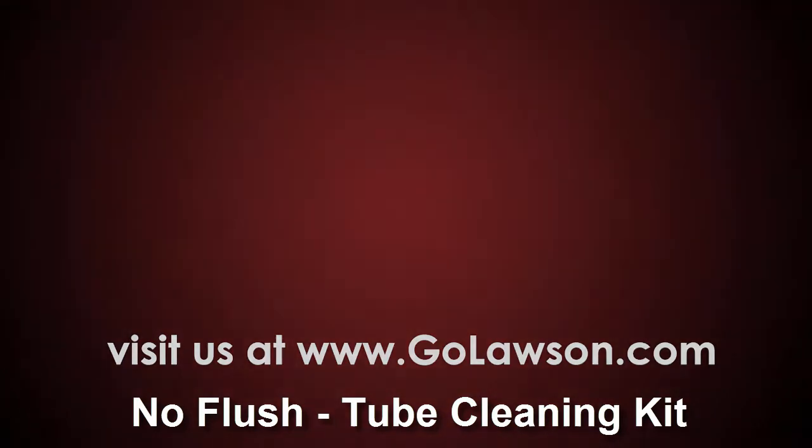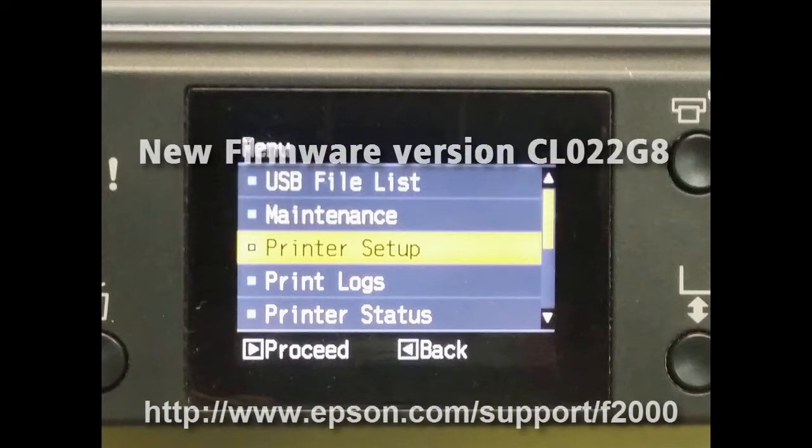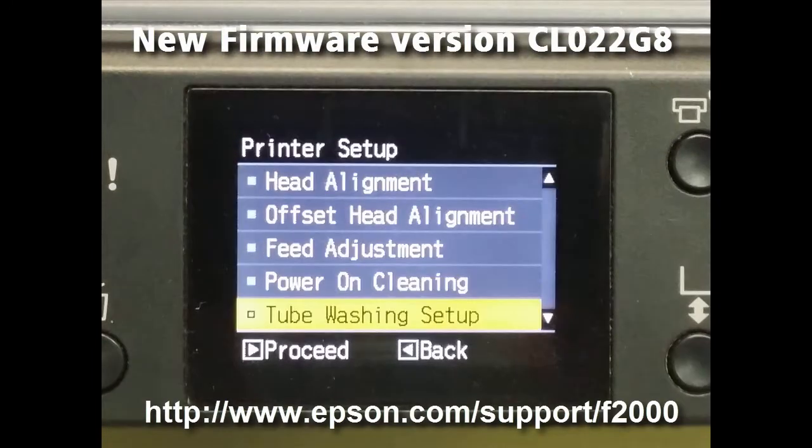Once you go to the machine, click on Menu, go to Print Setup, then Tube Washing Setup.